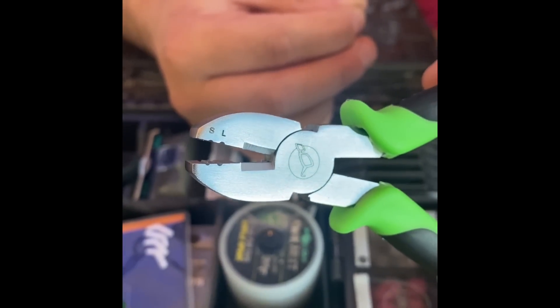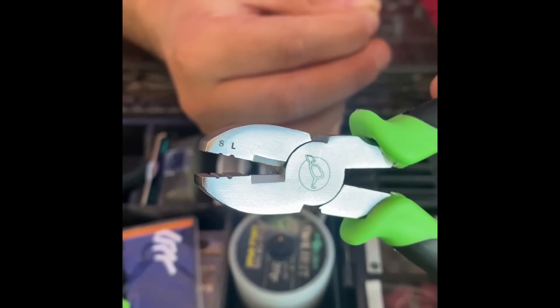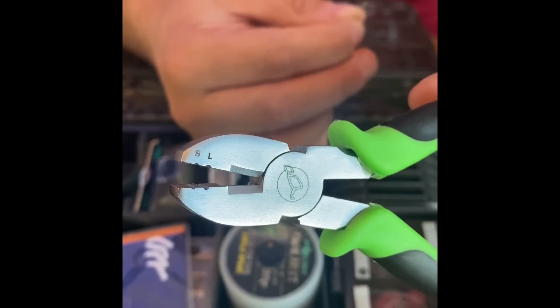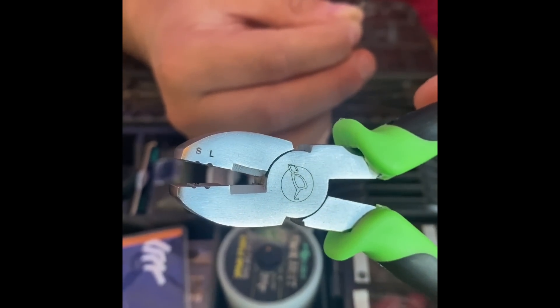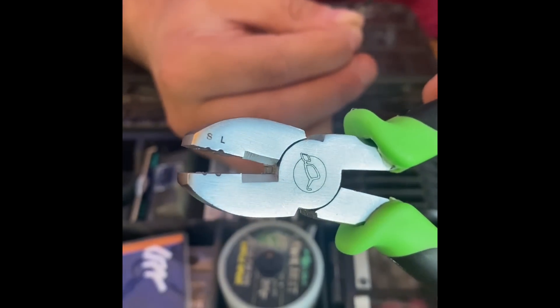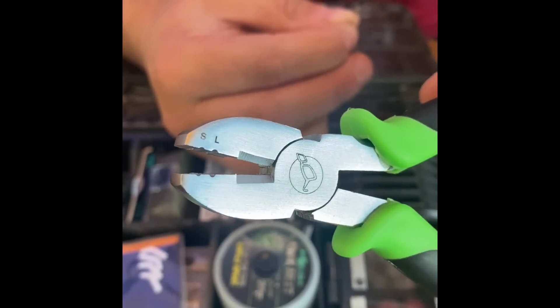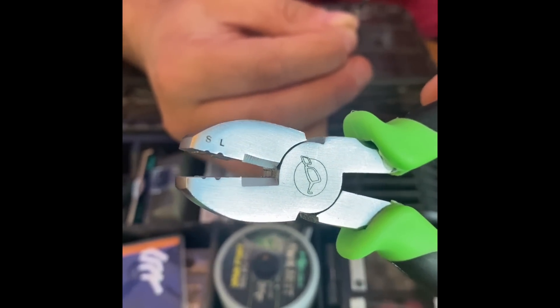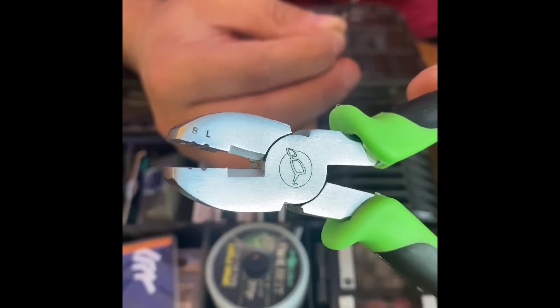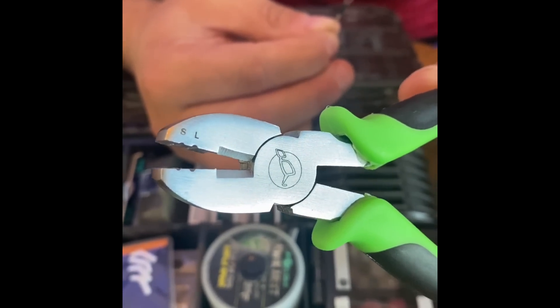Now you're going to need your crimp tool. You'll notice there are two sizes — large and small. Ironically, the large is for the large crimp, which is what I'm using, and the small is for the small crimp. So all I'm going to need to use is the cavity that has the letter L underneath it — or above it, whichever way you can see it.